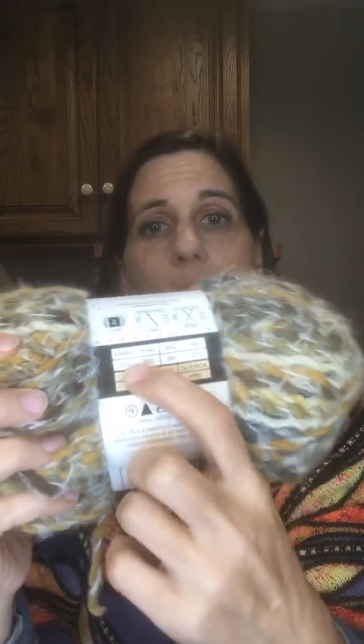Another thing that is very important is how many yards or how many meters are in a ball of yarn. It also gives the weight in ounces and in grams. That's also an important part of your yarn label because then you know how many balls of yarn to get for the project that you're making.